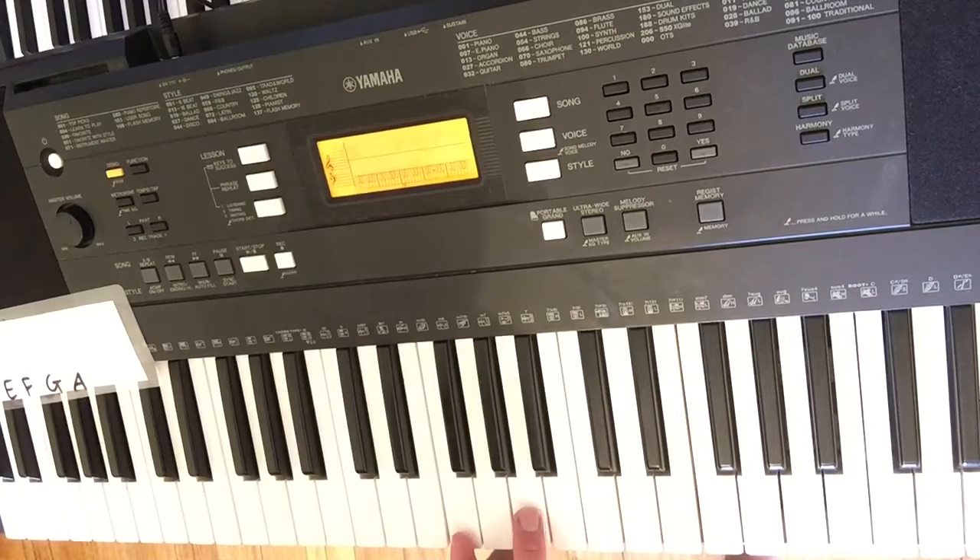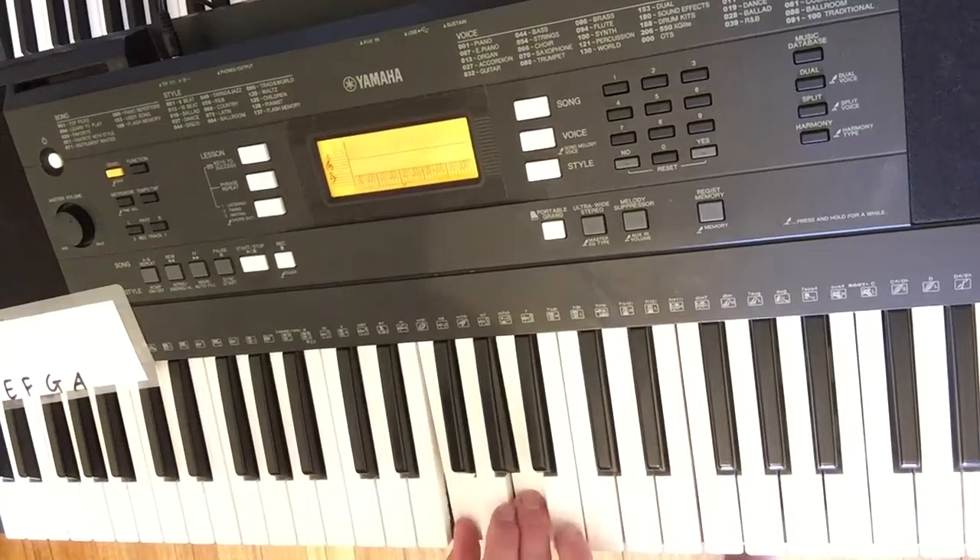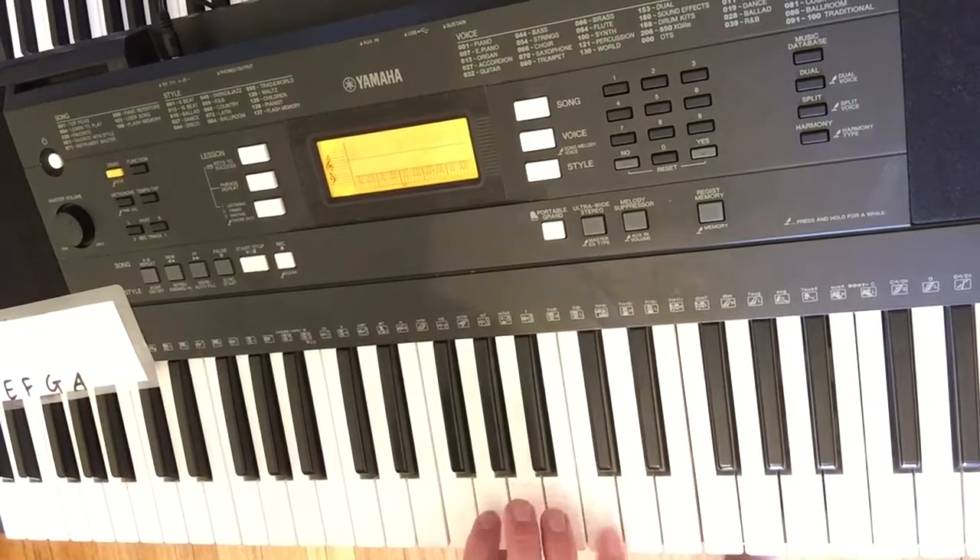I'm going to add the third note from where I start. So when I play F, I'm going to add A. You can just move your hand from place to place — that's the easiest way to do it.